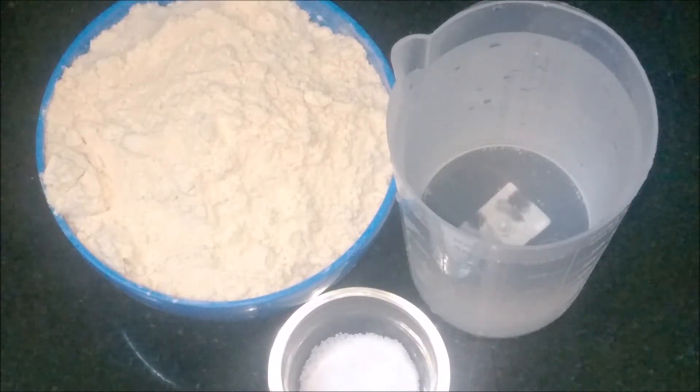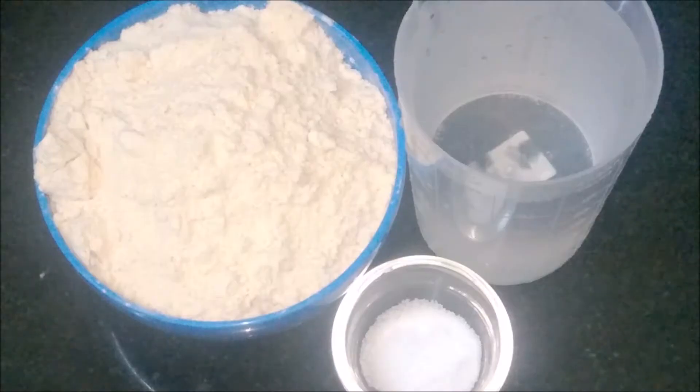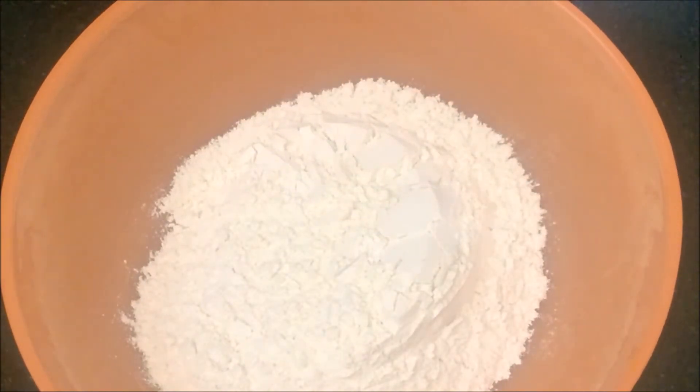Hi viewers, welcome to Madrasi Kitchen. Today we are going to see how to prepare wheat dosa. We can prepare this wheat dosa very instantly, just in five minutes. Ingredients are wheat flour, water, and salt. In a bowl, add wheat flour and salt.